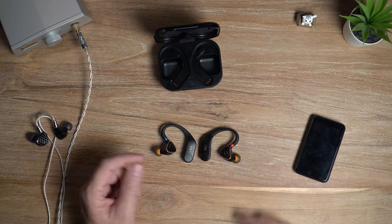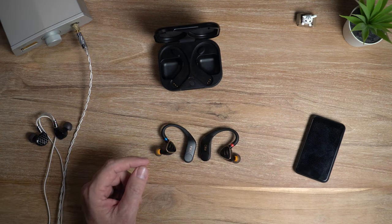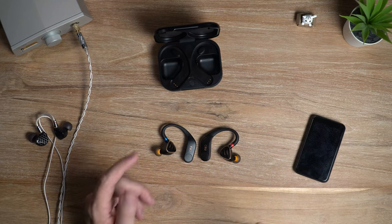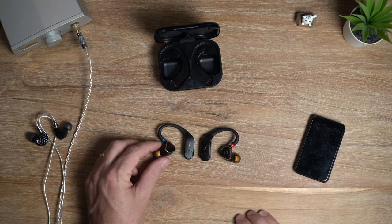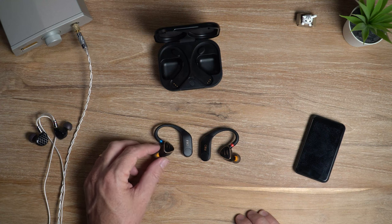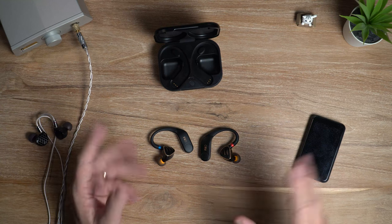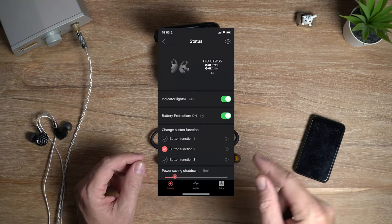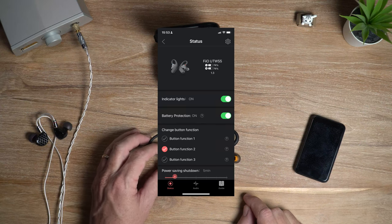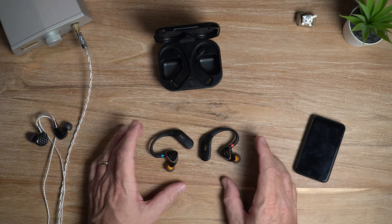If you fire up the Feo Control app on your mobile phone there are three different button configurations to choose from, along with other features like changing the digital filter — pretty cool. In terms of output power you're looking at about 33 milliwatts at 32 ohms.